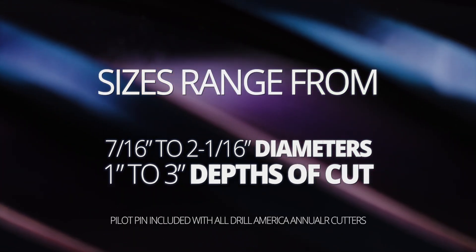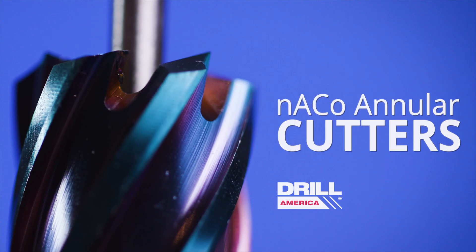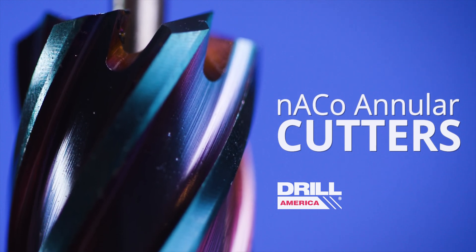Drill America Nano Composite Angular Cutters come in many sizes and sets. Drill America Nano Composite Angular Cutters from Drill America.